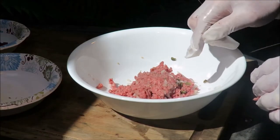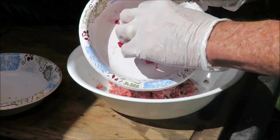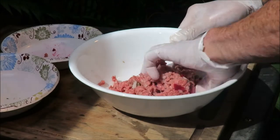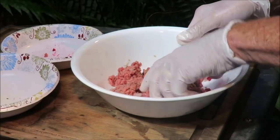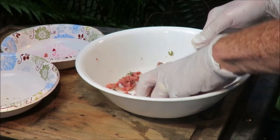Now for the Lindström burger we need the beetroot — minced beetroot. We gotta put that in the Lindström burger. Then we mix it all up with the beetroot and the capers and the onion in the burger.